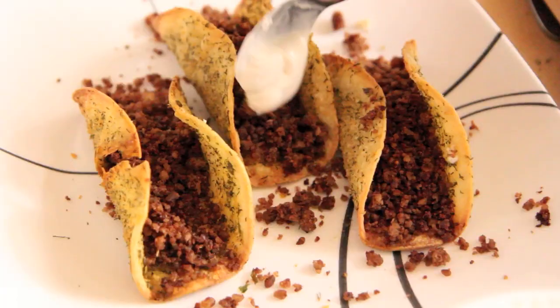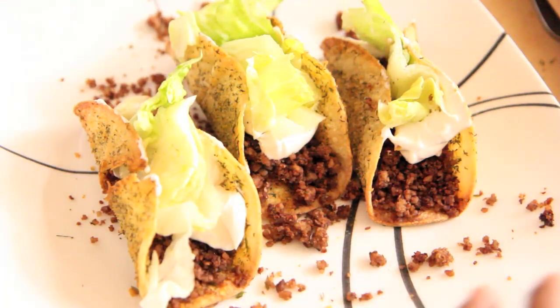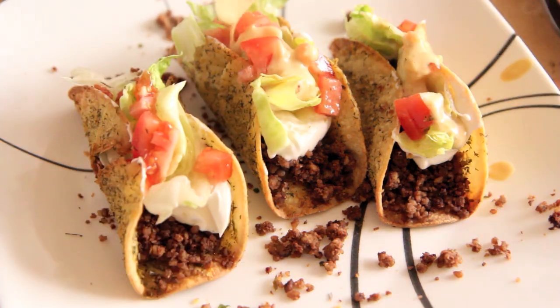And we're going to stuff them. We have our ground beef, some sour cream — I used Tofutti brand — lettuce, some Roma tomatoes diced, and our nacho cheese sauce.